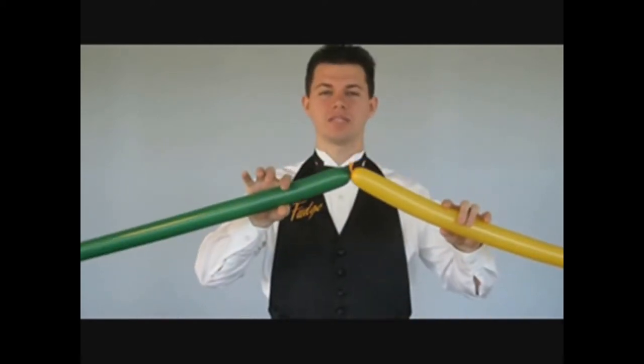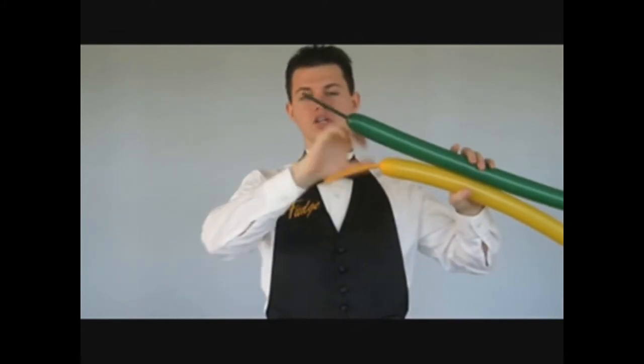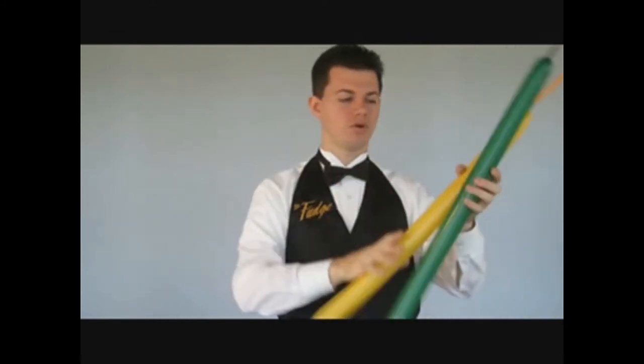Hey everybody, it's Mr. Fudge, your Balloon Man, and today we're going to be making a two-balloon dog. Now, a lot of these two-balloon things I start by tying them together — the dog I don't do that, but that's okay. I get about a good liberal hand's length on each one; a little bit more is fine.